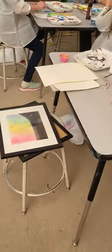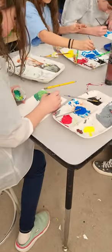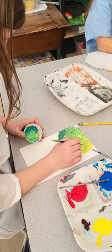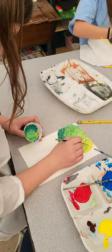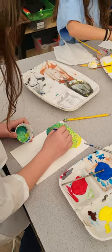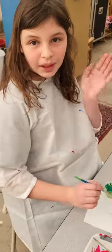We are practicing for the Corrales Art Studio Tour — this is actually a practice piece. Our originals are going to be on sheets of canvas for the Corrales Art Studio Tour. Bye, Sable!